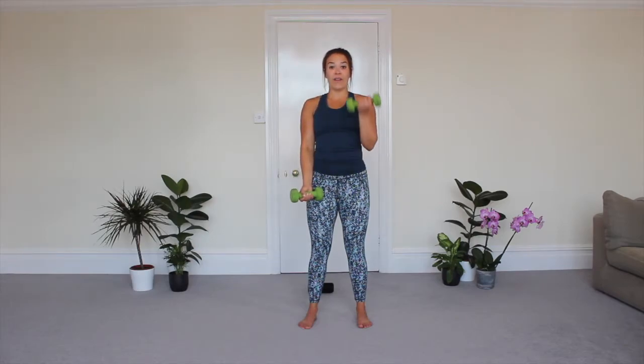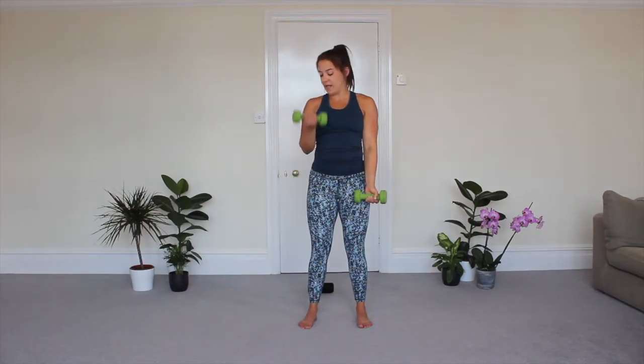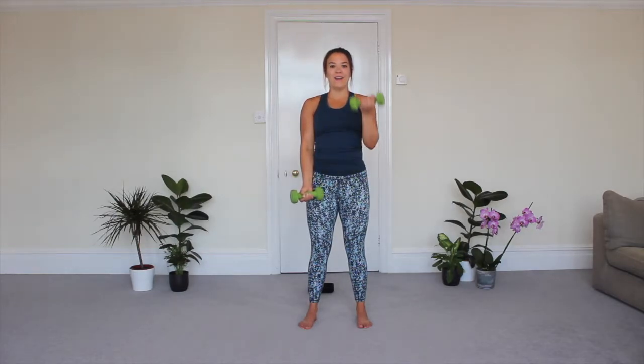This is move number four. We have one more move after this and then we will be done with our Fit in 5 upper body 2.0. And rest.